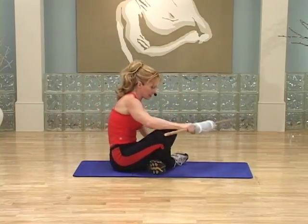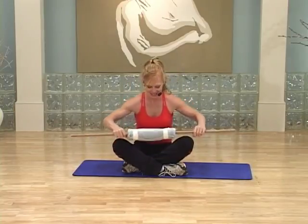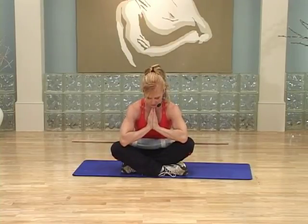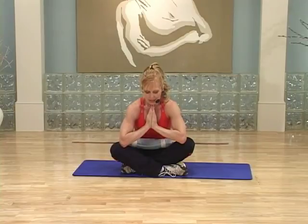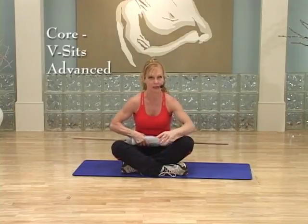We're gonna sit cross-legged, I'm gonna face you now. How we doing? Put your hands together in prayer position, drop your chin, take a deep breath and exhale. We're gonna try to do a V-seat lifting both feet. If you can do it, join me now.